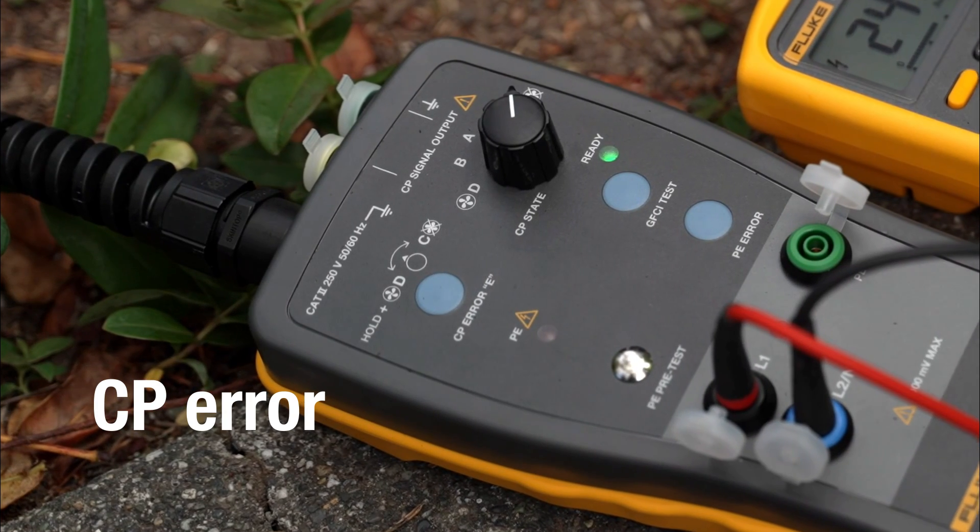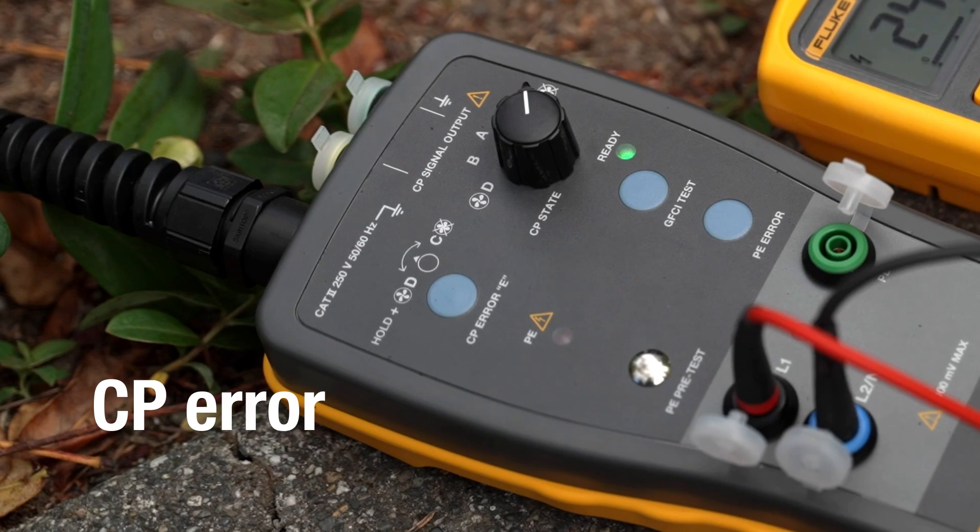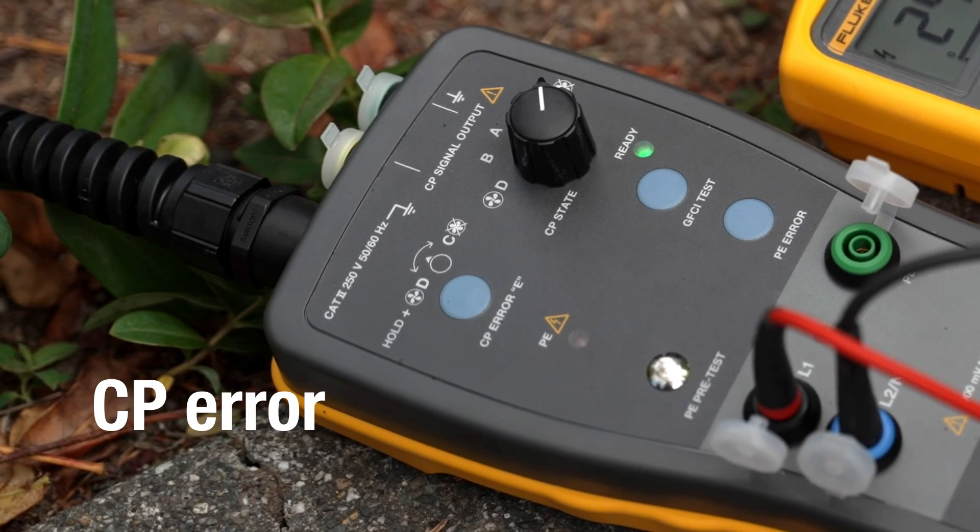This will verify that the GFCI is operating properly for protection against electric shock. Simulate a CP error by pressing the CP button and check if the charging station cuts off the output voltage.